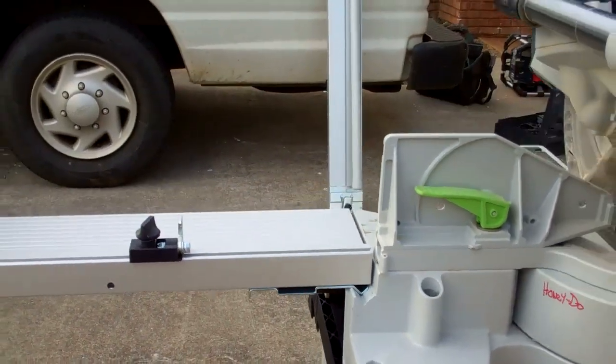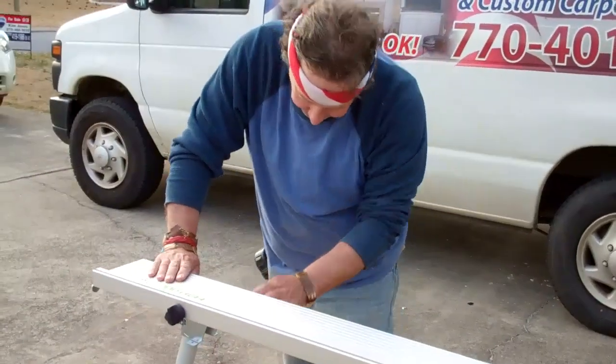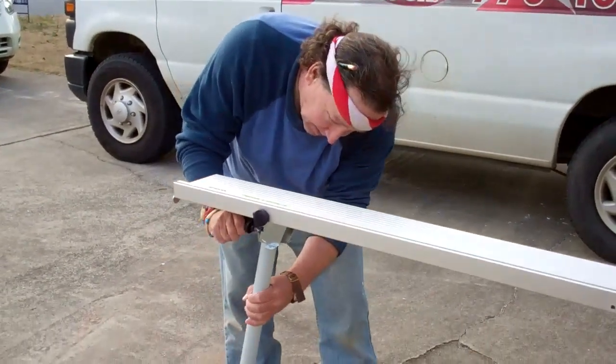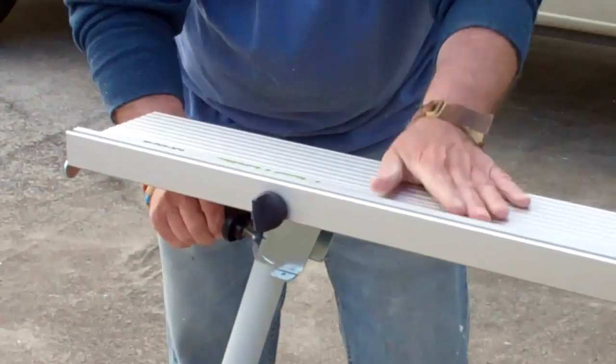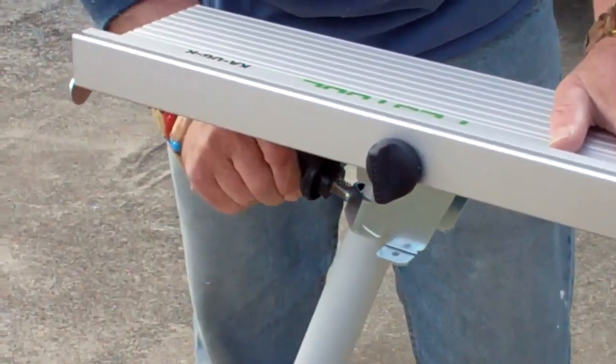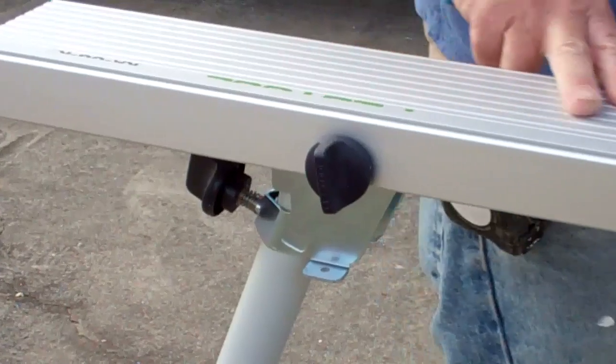As I mentioned, coming over here, you have a little knob here that'll raise this up or down depending on the terrain. That is a great little feature. So let's go over now and put on the other wing.